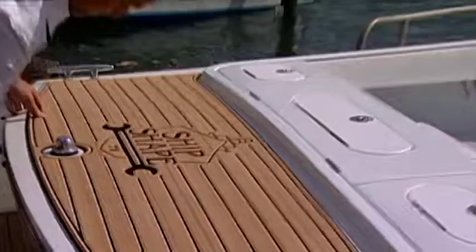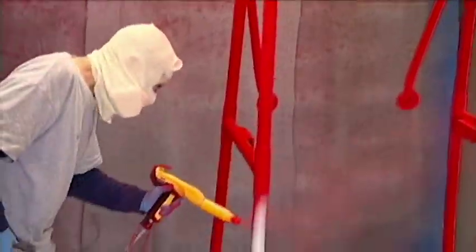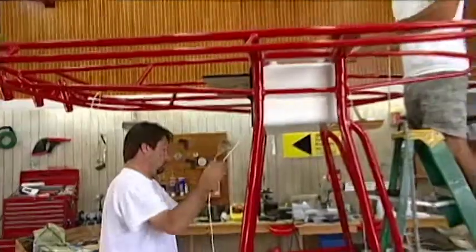We're also going to be continuing on with our 19-foot Boston Whaler Nantucket. We powder coated that T-top, and today we're going to show you what to do to the T-top prior to installing it. We're also going to be wiring it. The program is really going to be exciting, and here is just a tease.